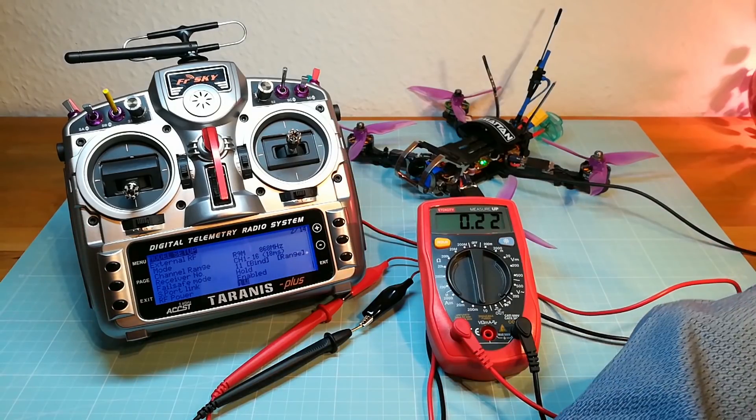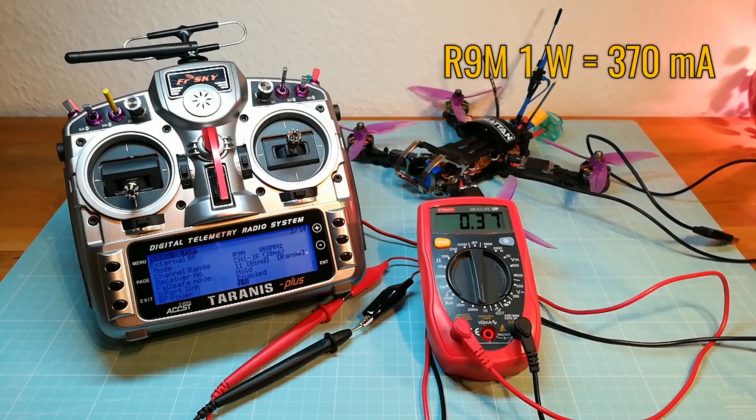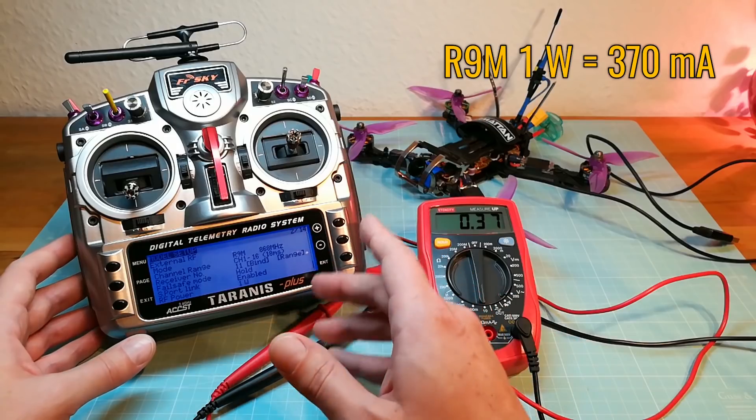So as you can see, on the adaptive mode the module is just sending on 100mW until I disconnect my quad. Now the R9M module is switching to 1W output power and the current is increasing up to 370mA.